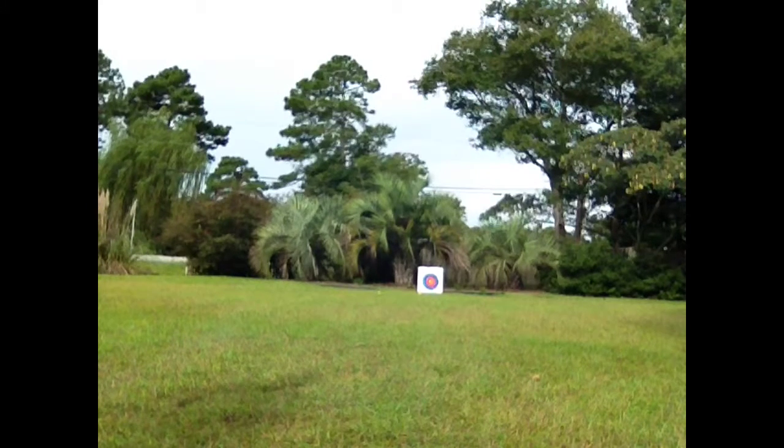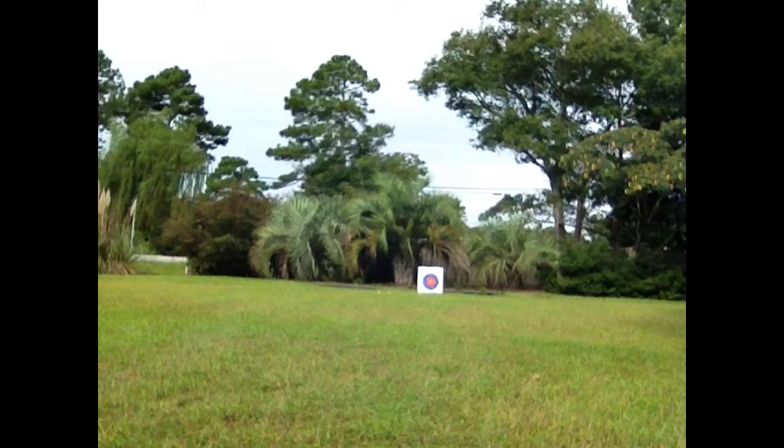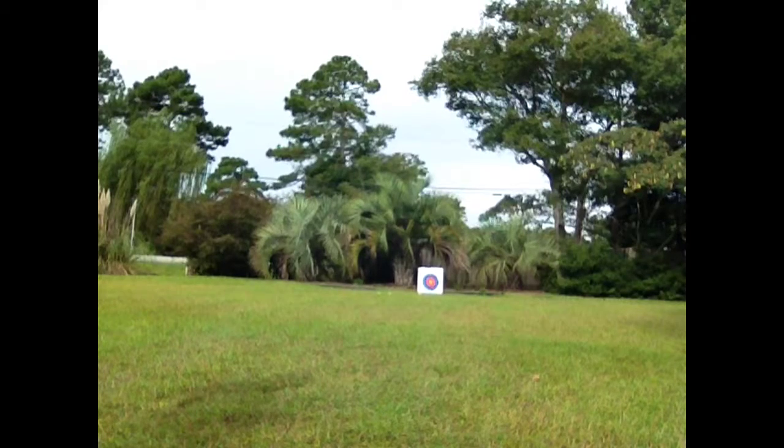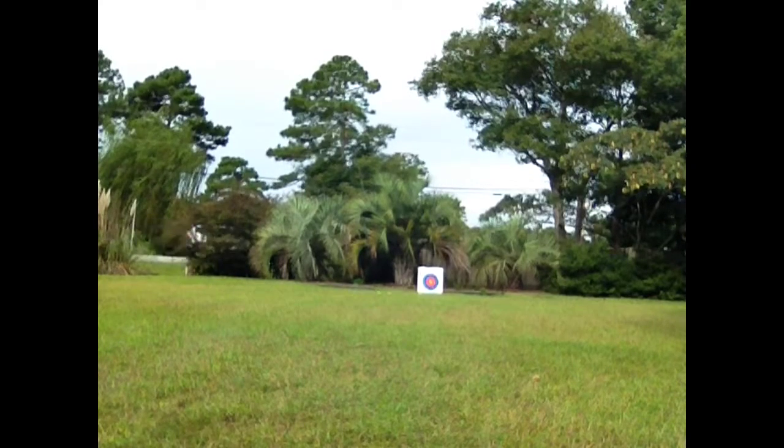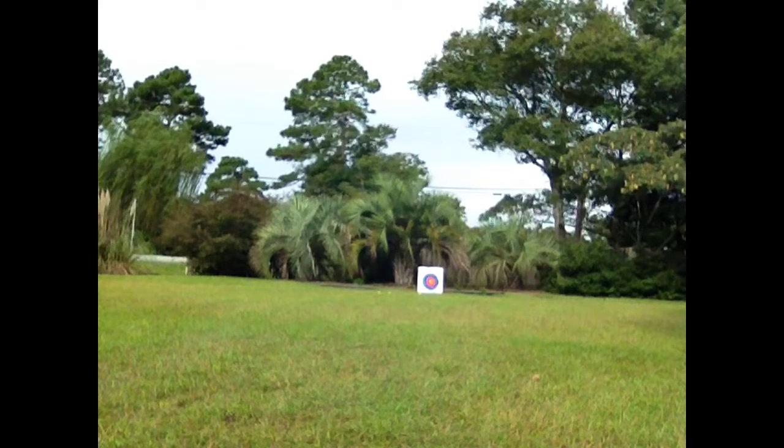The darts are pretty consistent, so this is good. The string hasn't worn out, so it still shoots pretty well. I'm not as accurate as I used to be. This thing was like 20 or 30 dollars — I can't remember because it was a long time ago when I got it — but it's still in great condition, same as it was. Really good.